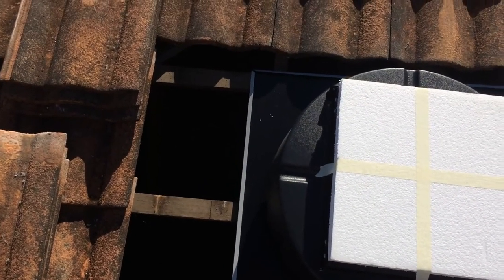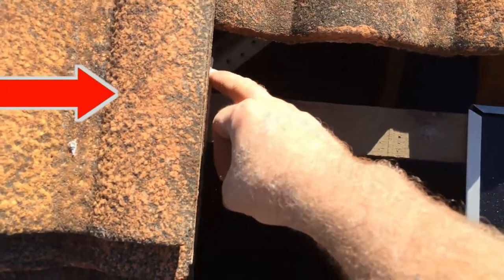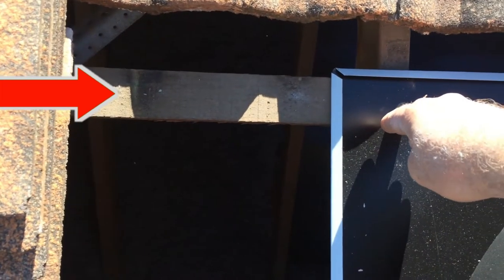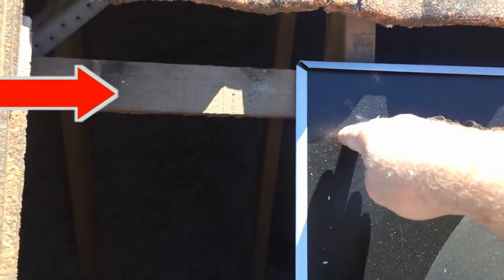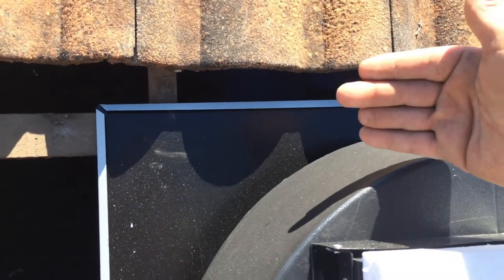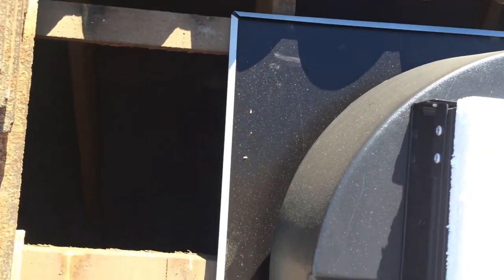When I position the vent, I want to position it so the top flashing just about lines up with the top of this tile over here, so these tiles come far enough forward over the top of that top flashing. I put a screw in the top there and on the other side, then slide those tiles down over that. The screws that I use have got a nylon washer underneath them to stop them leaking.